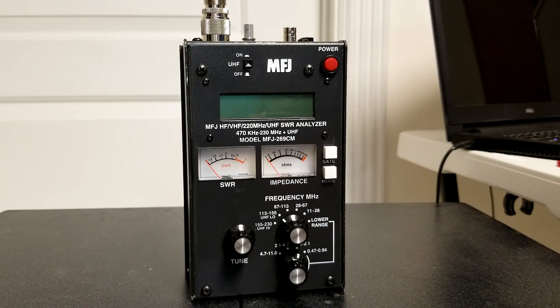In this particular case, we're going to take a look at MFJ's 269CM, or the 269C for many folks. There was an older version of this particular analyzer, the MFJ-259, and a lot of folks still have that one. They work great.